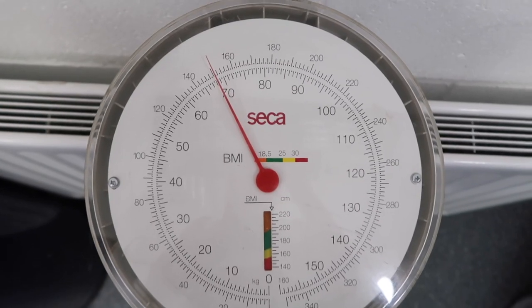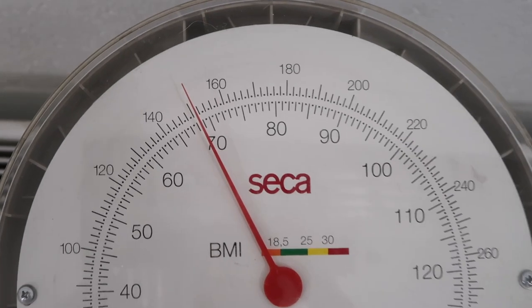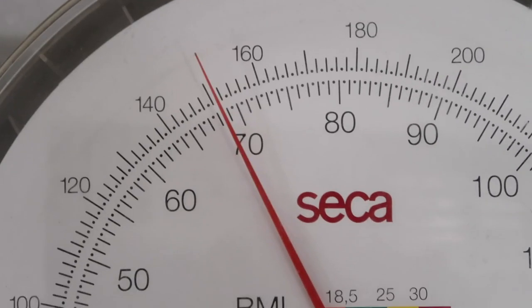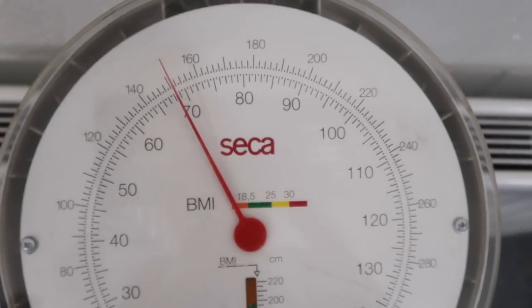I had to come weigh myself just to see — I've actually put on loads of weight. I'm at least 70 kilos; it used to be like 65. Maybe it's because I'm holding the camera!